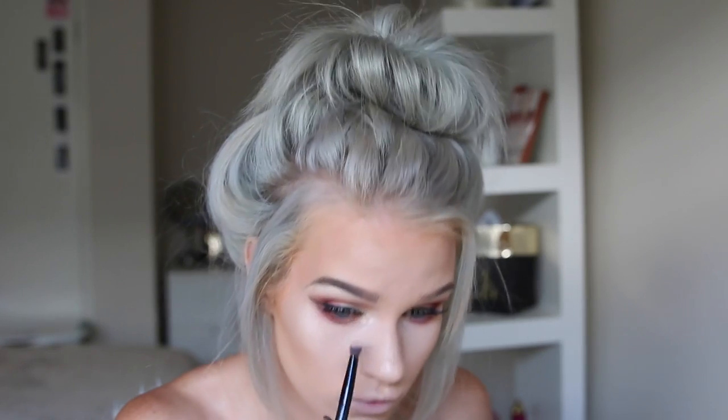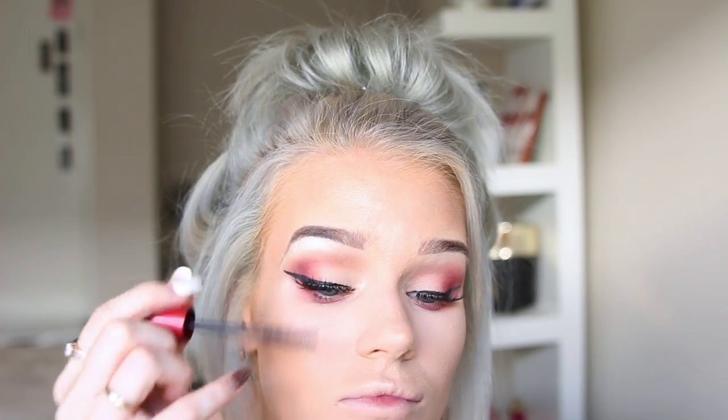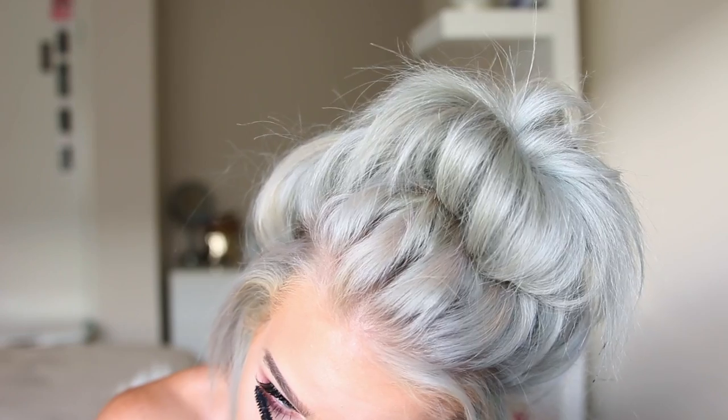Next I take my Rimmel Volume Flash Times 10 mascara — this has been my favorite since school. I clearly messed up so I go off camera and fix it, then I'm back applying it to the top lashes and then to the lower lashes as well.